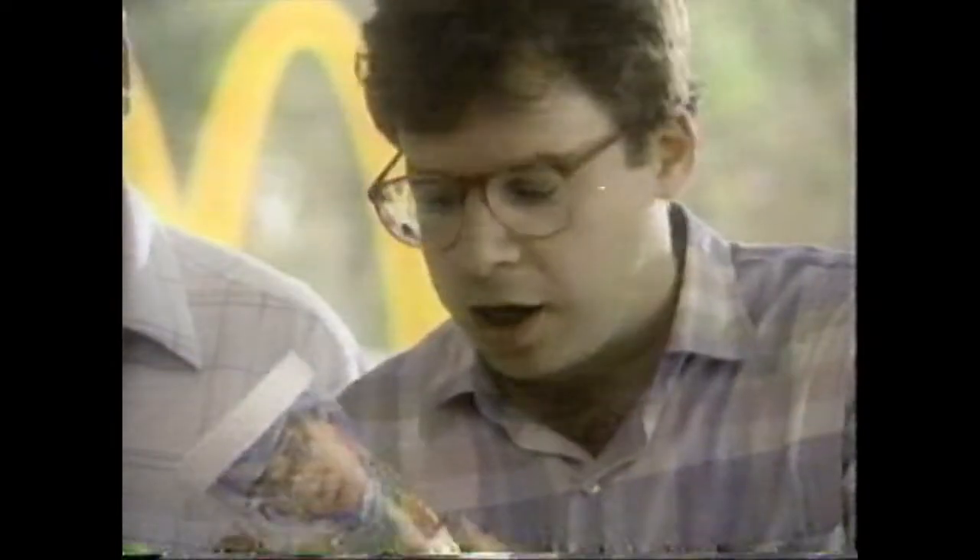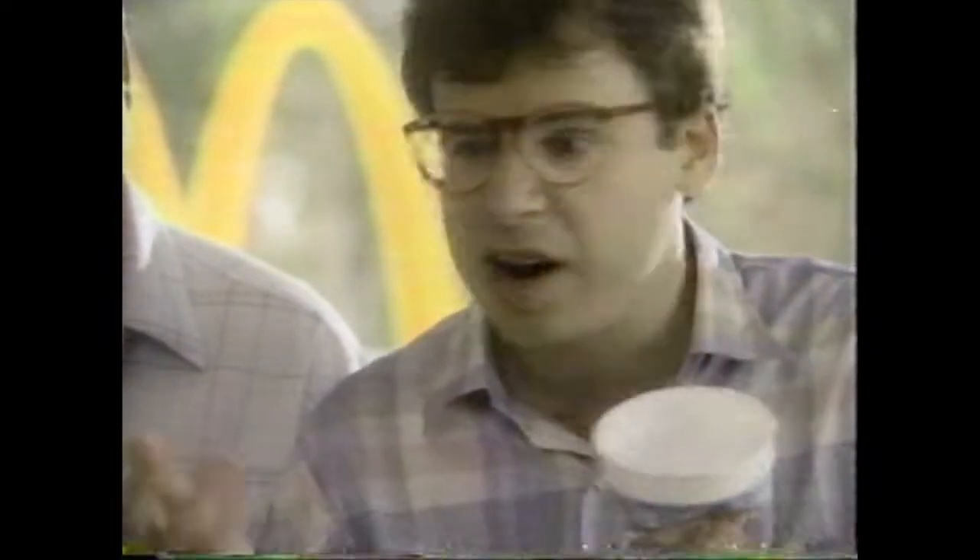The cups are free when you buy any McDonald's super-sized soft drink, like Coca-Cola. Okay, I'll have 2,000 super-sized soft drinks. It's hot out, I'm thirsty.